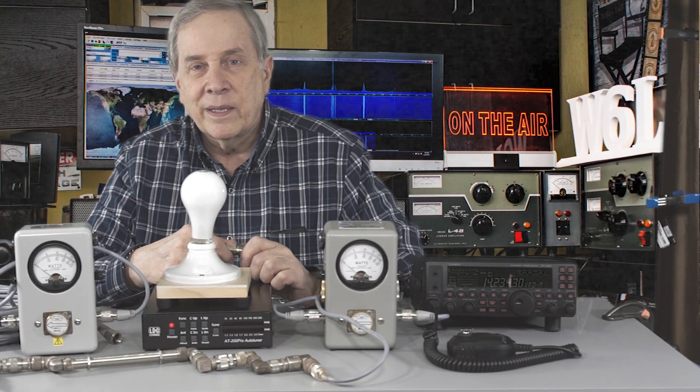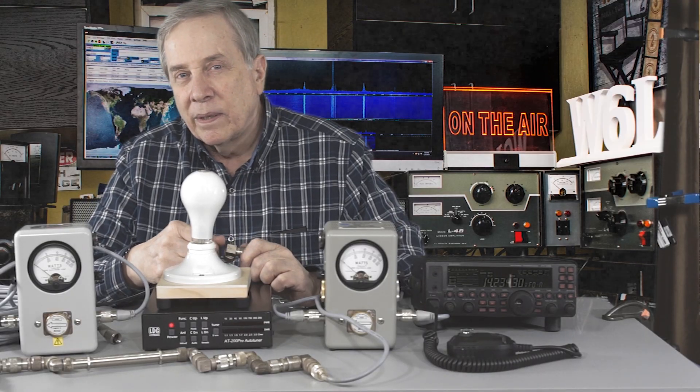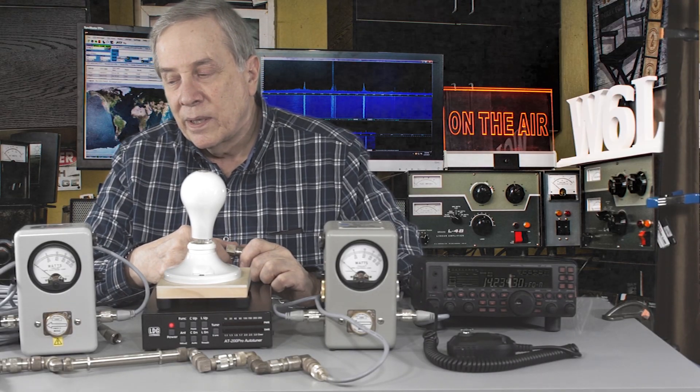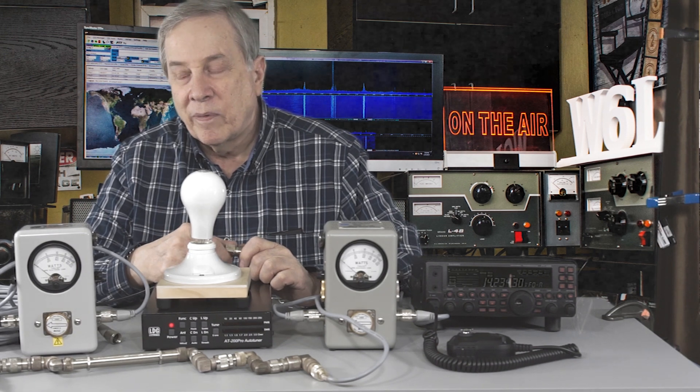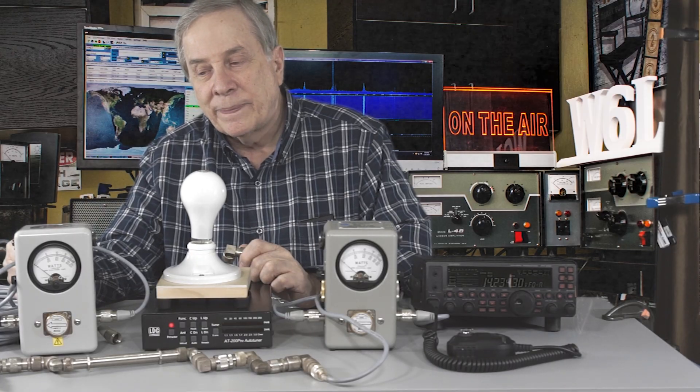Hope you enjoyed that — I certainly did. I learned something in this case, which provided a service. Back to the coax — huge losses, something to think about.